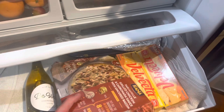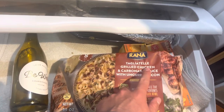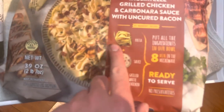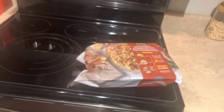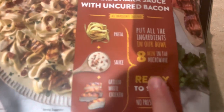Today we are trying out a new product. We've got this Rana Tagliatelle Grilled Chicken in Carbonara Sauce with Uncured Bacon. I got this at Sam's Club and I think it was like $11 or $12. I did not think that was that expensive for that. And it's actually going to be cooked in the microwave.